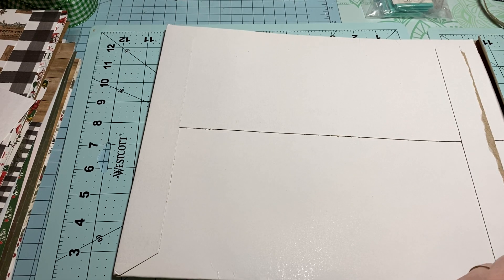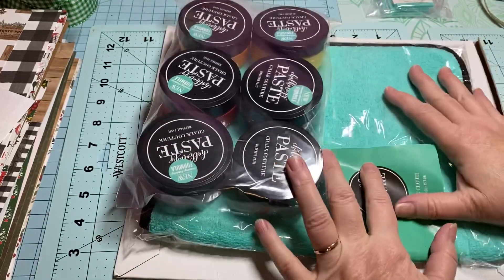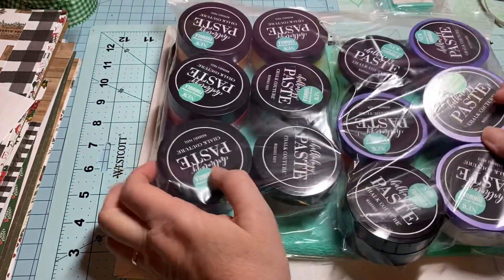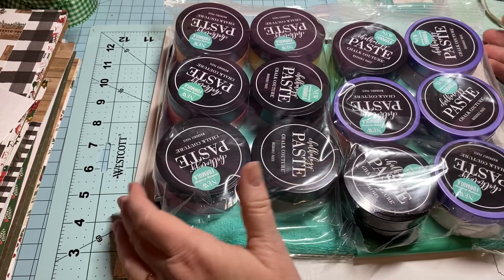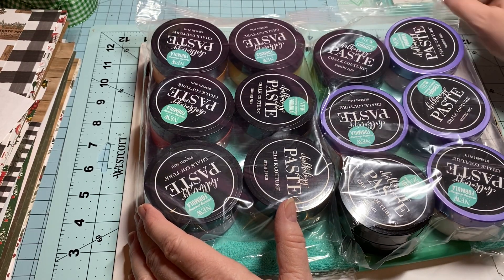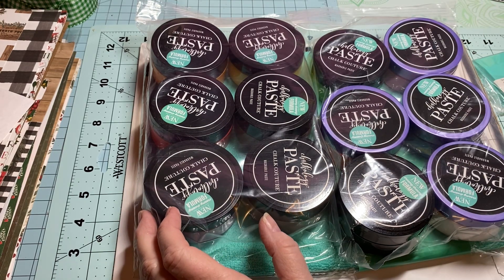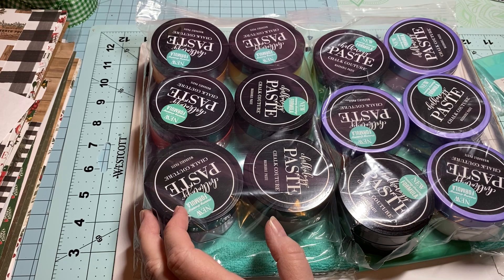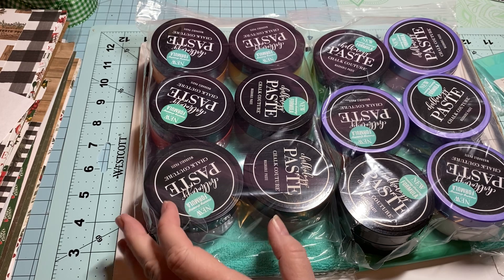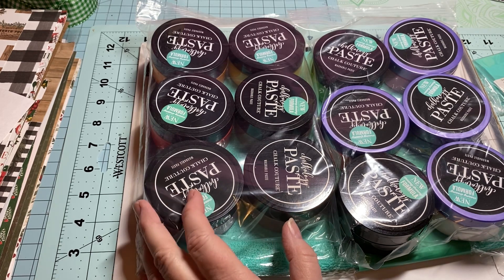I think this is going to be super fun. When I start using everything I'll come back and show you guys. This is a different kind of project and different kind of product to use in my crafting, and I'm really excited about it. Anyway, I'm going to get back to working on my little golden book. I hope everyone is having an awesome day — I will catch you soon, bye y'all!